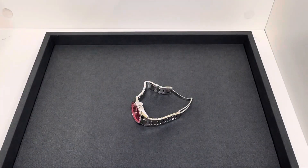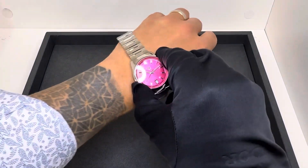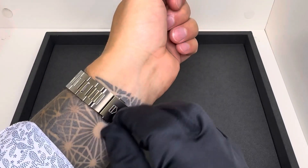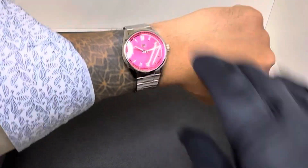Let me throw it on wrist real quick. I have a 6¾ inch wrist. I'm not even sure if this is going to fit — I have not tried to put it on. But I've worn Mel's watches, and usually it's just a little tight. She wears hers a little loose, but it does fit me.